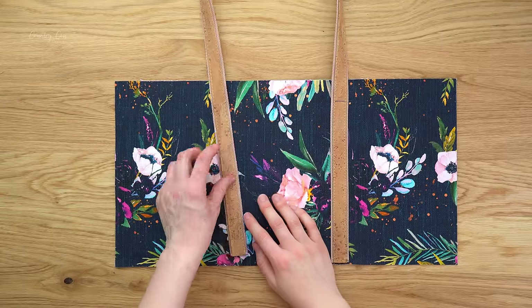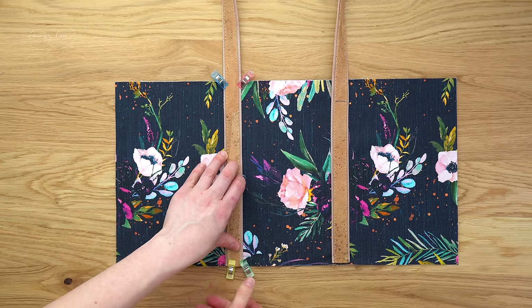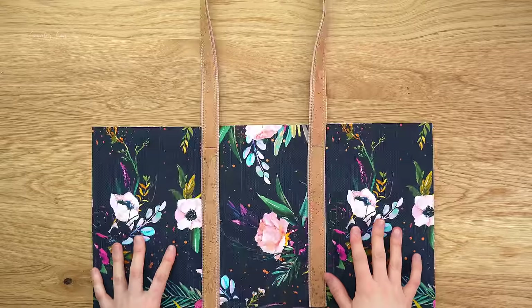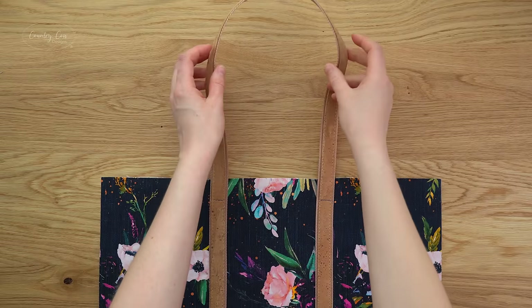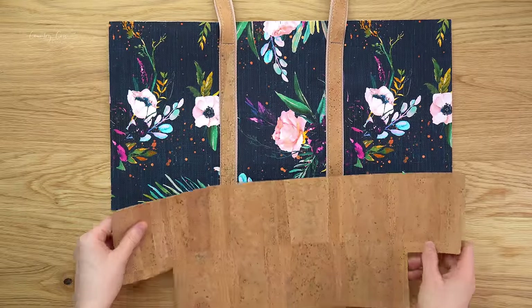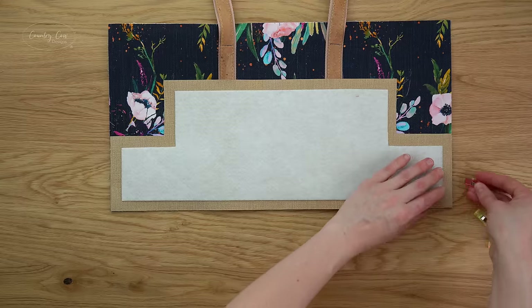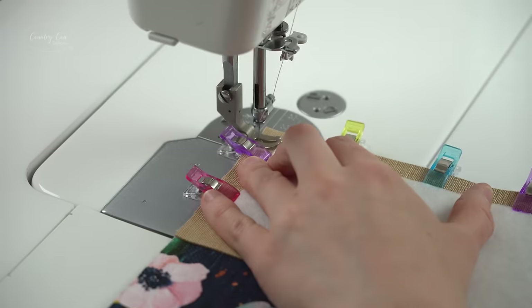Grab the other side of the handle and place it again on the outside of the marks. Sew up, across and back down, marking the one and a quarter inch line. When attaching your handle make sure it's sitting straight at the top and not twisted. Now grab the exterior bottom piece, flip them right sides together and clip them together. Sew that bottom edge with a half inch seam allowance — throughout this pattern the standard seam allowance is a half inch.